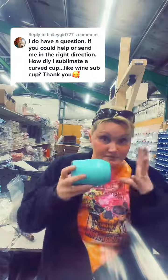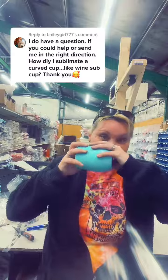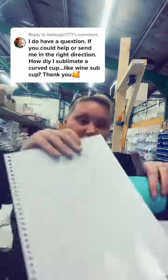Then you'd put it in an oven with shrink wrap or a 3D press. I can't really give advice on using the oven because every time I use it I nearly set it on fire, so I've always used a 3D vacuum press with a silicone sleeve — or you can use a heat press with silicone sleeves, which just sucks all the air out and tightens around it.